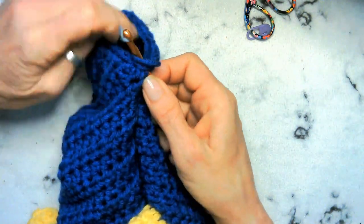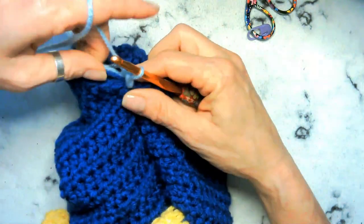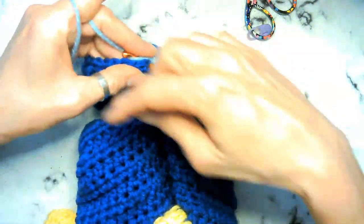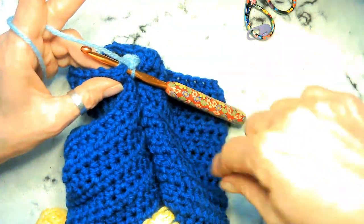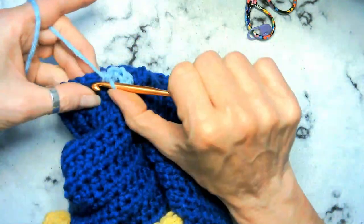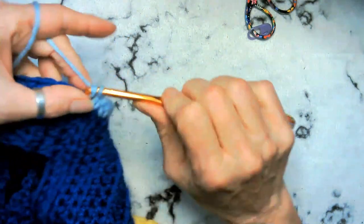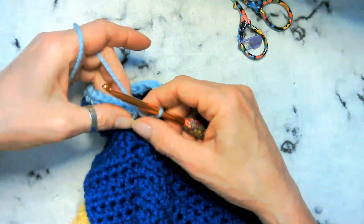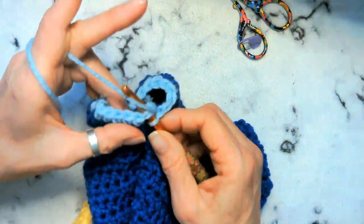Now we're going to go ahead and go around with 20 single crochets one more time. We're going to chain one — see if we can tuck both of them as we crochet — single crochet in the same space. Go ahead and get your dark blue done on the other sleeve so it's already ready to go. This was a good chance to double check that we had 20 as well one more time before we start getting into alternating colors.